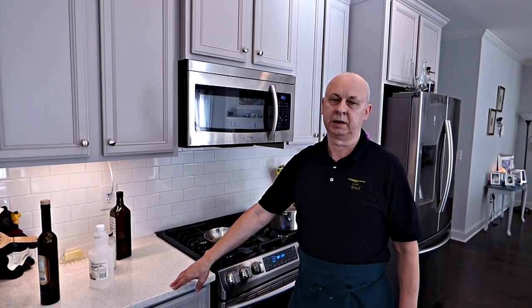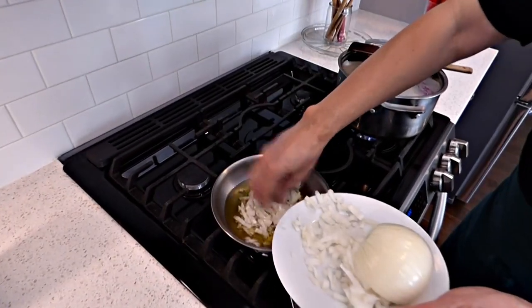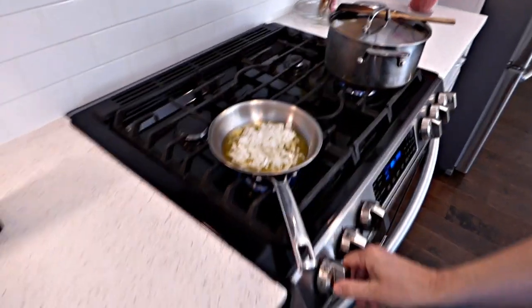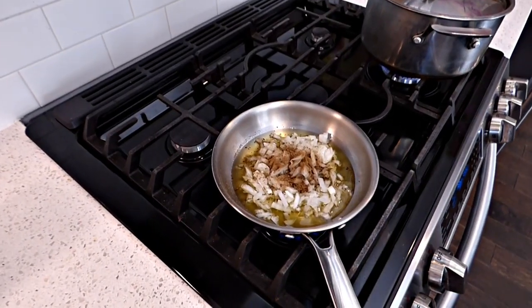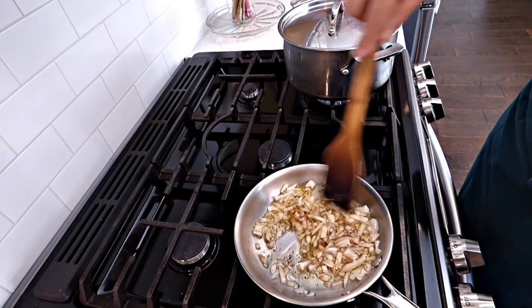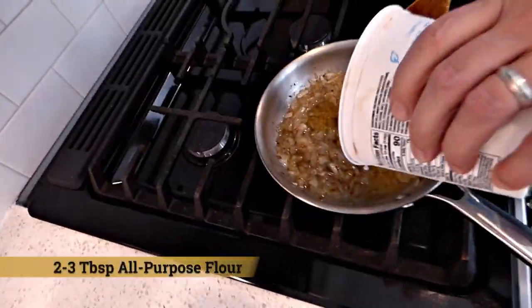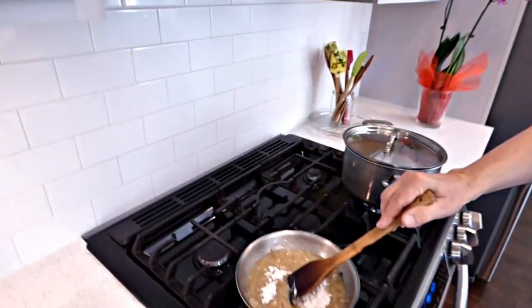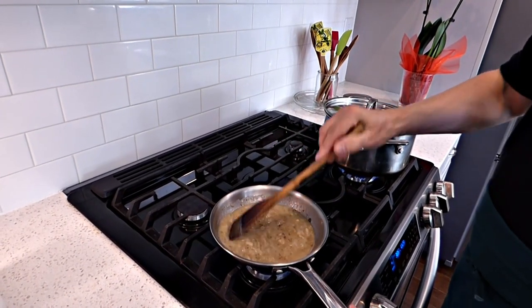Let's go to the roux onions — then we're going to thicken our cabbage. I have some diced onion here, probably like a little onion. Put it in the olive oil. I'm going to add some caraway seeds in it. And we're going to sauté the onions, probably 3 to 5 minutes or more. And we're going to add some white all-purpose flour, about 2 tablespoons. We're going to sauté probably 2 minutes — you don't need really too long. And we're going to add it to our cabbage.